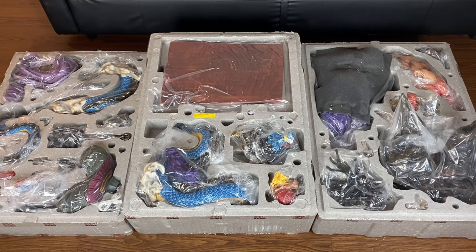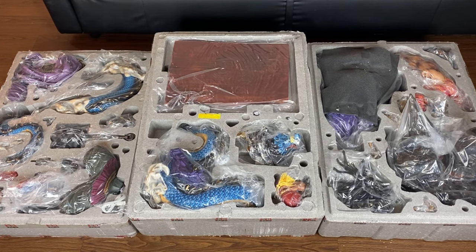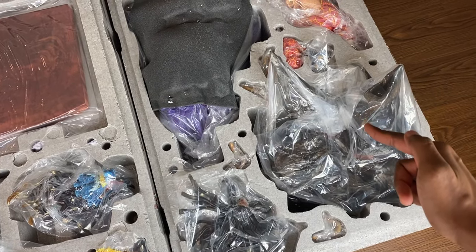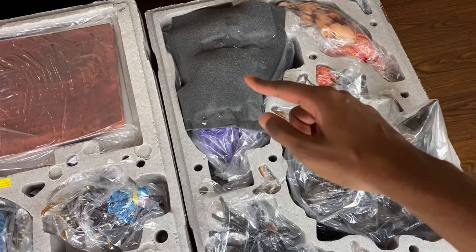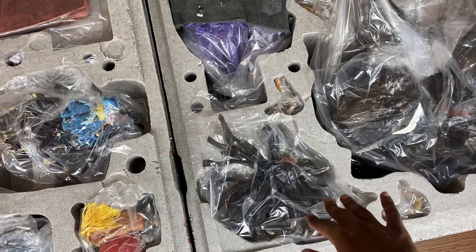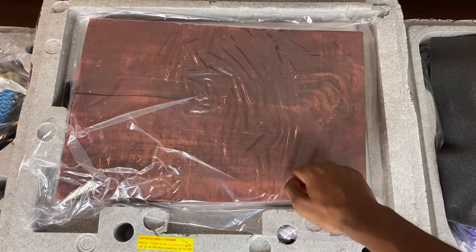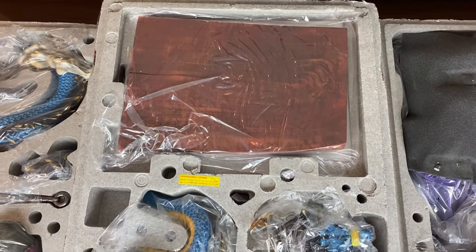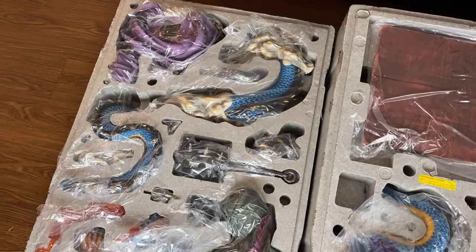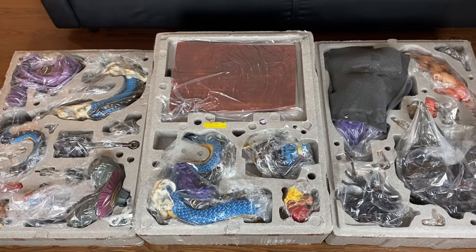This styrofoam box is three layers and look at all these pieces — this has to be over 30 pieces that we're gonna put together. I'm already seeing some dragon action, some delicate pieces. I'm assuming that's gonna be the base. Jamae did some excellent packaging with styrofoam sheets. We have a head sculpt right here and look how fragile the hair parts look, but no breaks that I can see. They gave us a piece of wood — I've never seen that before — plus a dragon head and more parts.